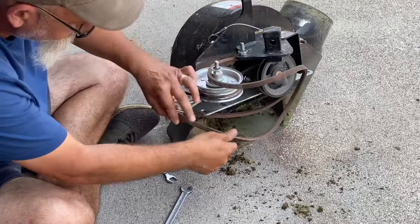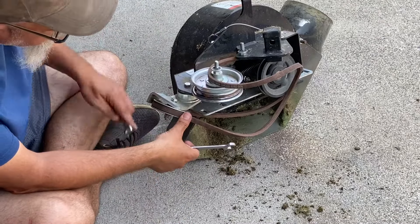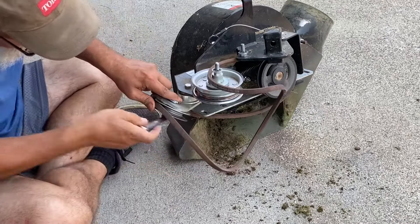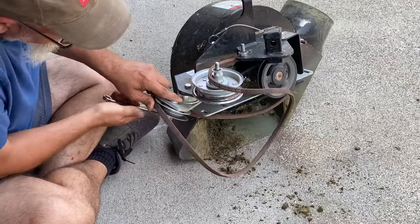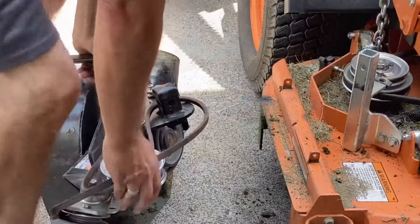There we go. Let's pull it back up. Okay, let's go ahead and install the unit.